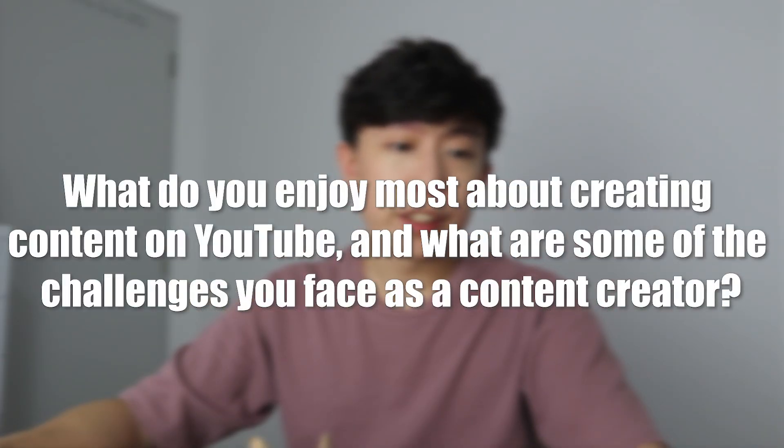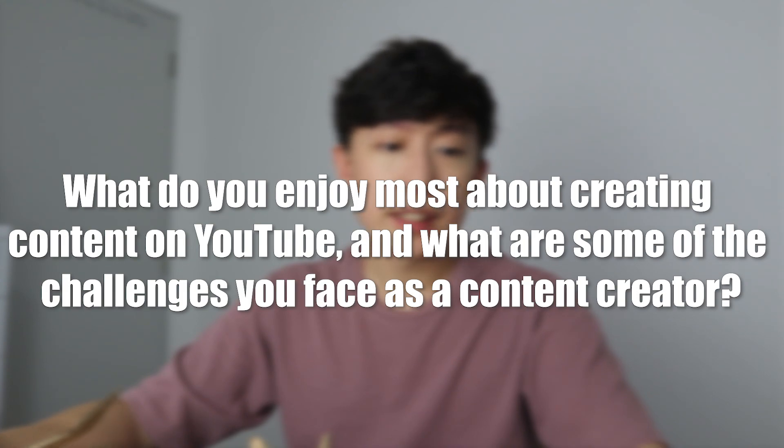What do you enjoy most about creating content on YouTube, and what are some challenges you face as a content creator? What I enjoy most is seeing people watching my channel and knowing what's going on in it — which is sort of touching. The challenging part is filming by yourself and spending so much time on videos. I spend a lot of time creating this kind of stuff, but it's not really searchable on YouTube and not many people watch it, which is kind of disappointing.